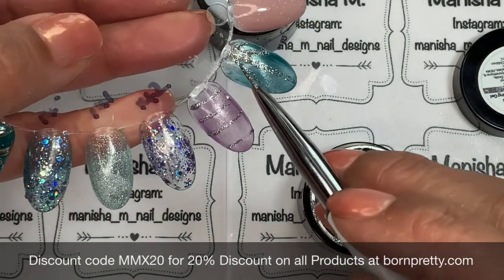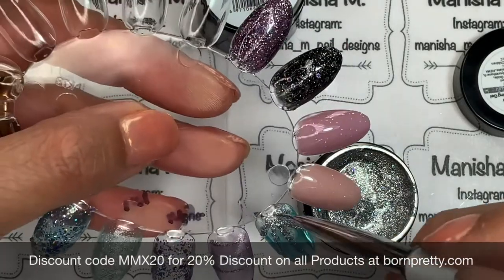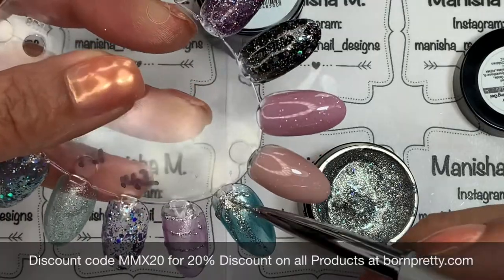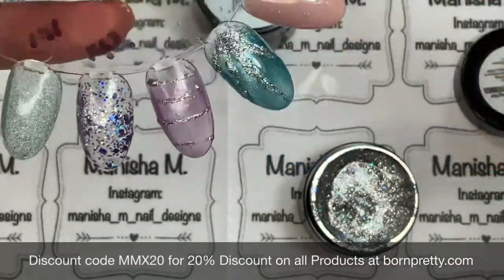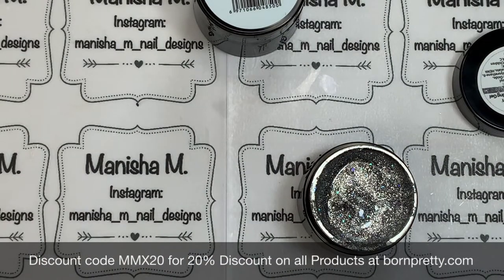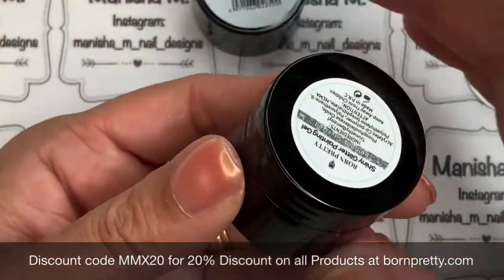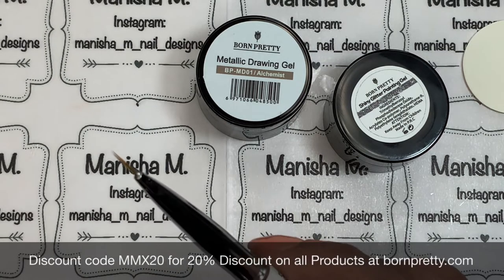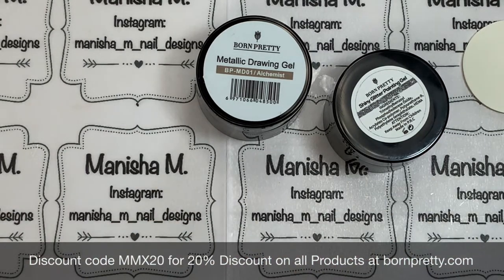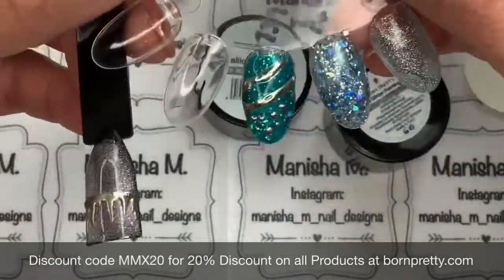I'll do stripes coming out from a center point. These would be really cool for a night out because they're super sparkly, great for a night out, Christmas, holiday nails, or New Year's Eve. Even if you're already wearing a design on your nails, this would be a great way to spruce it up and do something a little bit different — like if you've been wearing a mani for a few days and just need a bit of a change, this would be a really easy way to add something special.